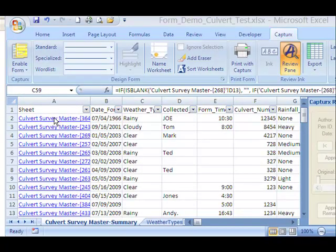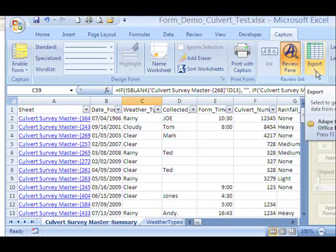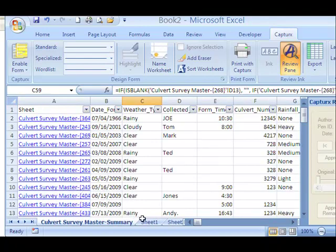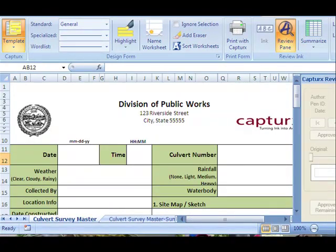There's also a master summary sheet where you can show all of the forms that you've imported, and it summarizes the data. And then you can export that data to another workbook. So instead of having a workbook with all the individual sheets, you've now got a much smaller summary file that you could send to someone else. And another thing you can do is go to the survey master sheet, which is the form that we created and printed for people to fill in using their pens.